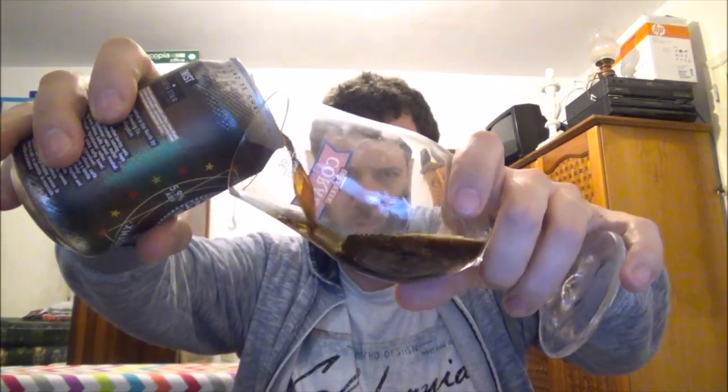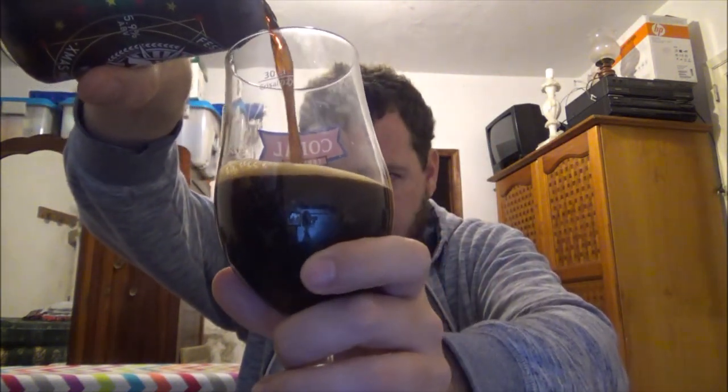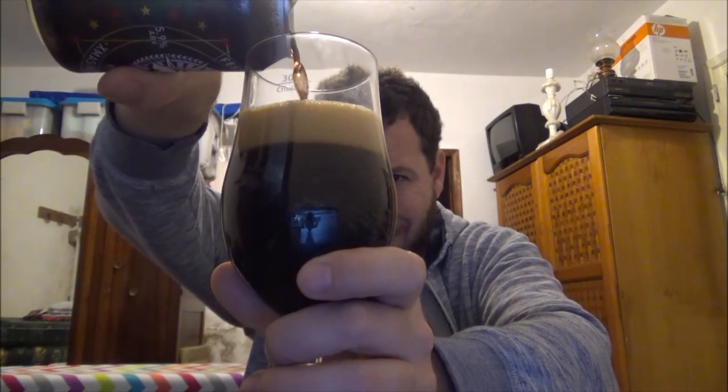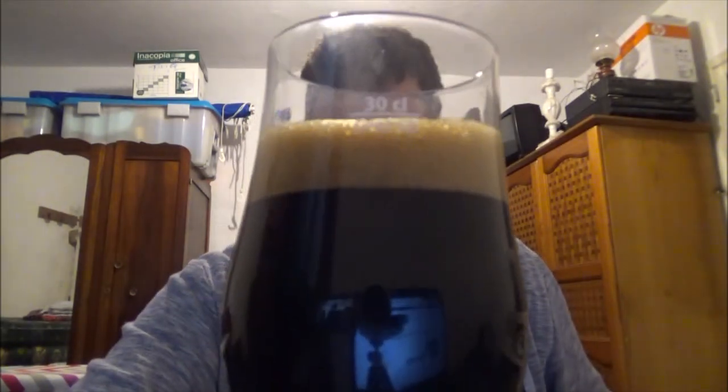This has got a best before date of the 15th of April 2017, it's in a 330ml can. Let's crack this boy open then — a little bit late! This is the third year that they've been doing this by all accounts; the first batch was in 2014. It's a very fizzy can — you can hear that.